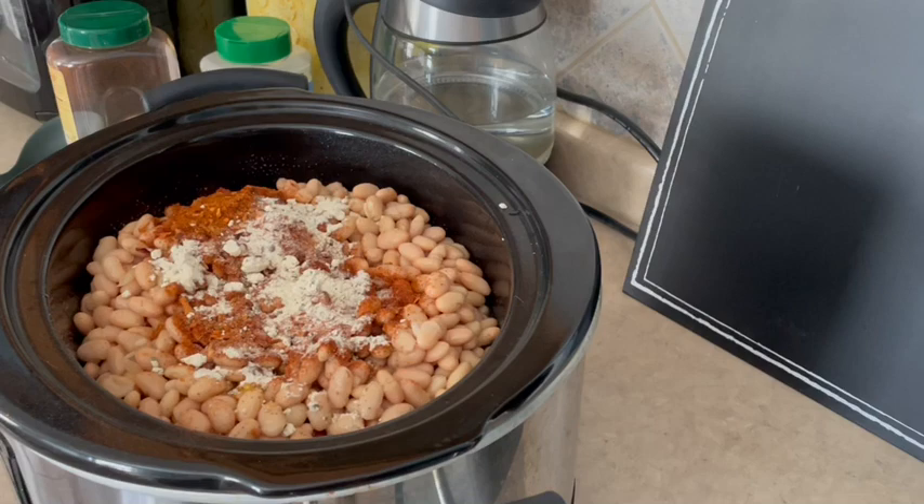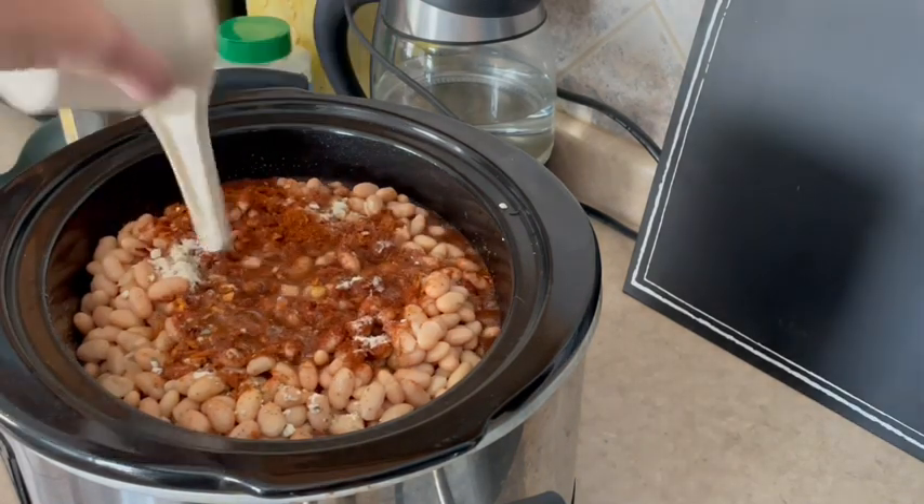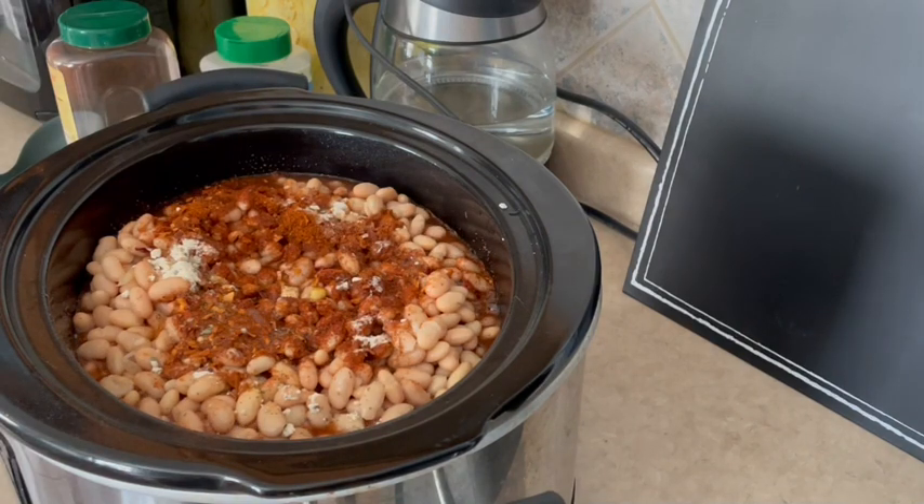I almost forgot one ingredient — we need one cup of water. I was wondering why it looked so thick, and then I re-read my ingredients. So for a recap: 48 ounces of great northern beans, one pound of ground turkey, two cups of frozen corn, 28 ounces of diced tomatoes, one onion, one package of taco seasoning, one package of ranch dip, and one cup of water.